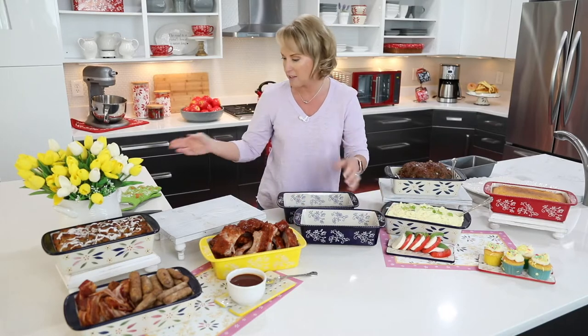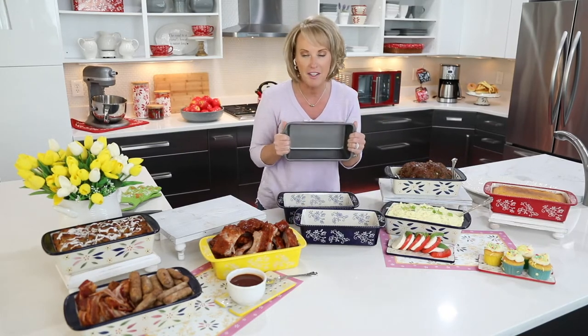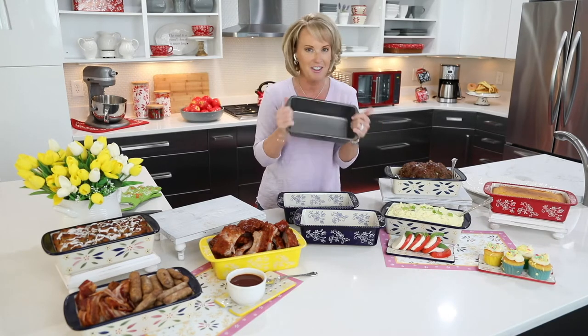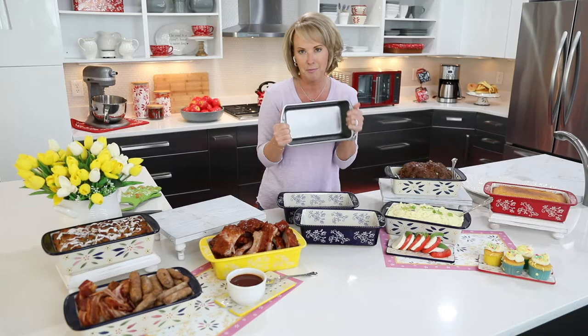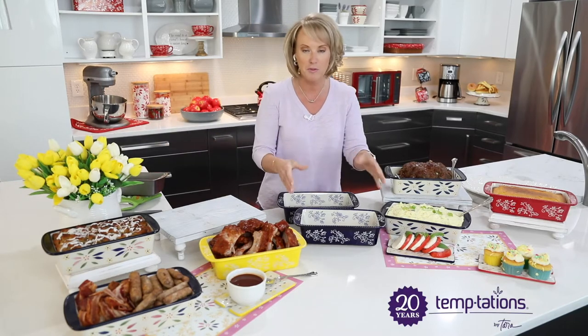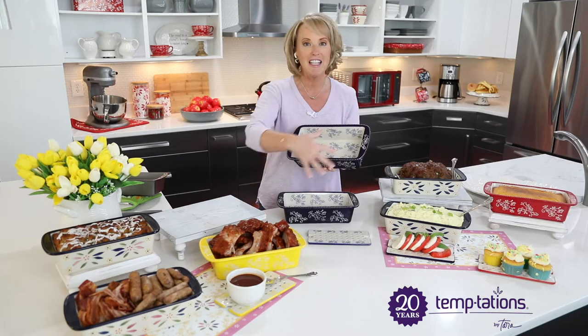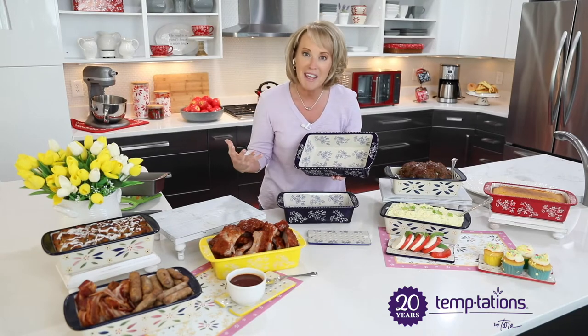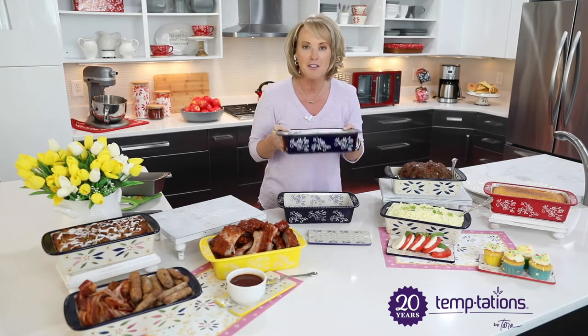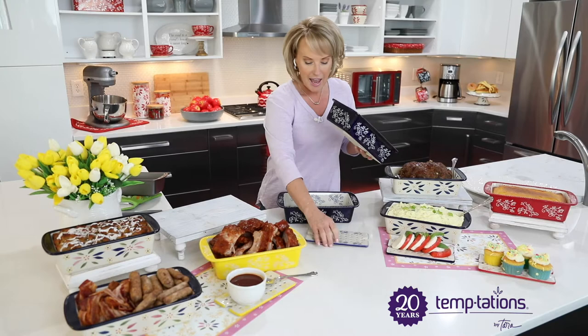Let's talk about why I designed this and why I love it. There are metal versions out there, but they buckle in the oven, you can't control the heat, and they're utilitarian — you bake in them but you're not bringing them to the table. With Temptations, because you have that great beautiful stoneware, you get even heating all the way around the edges. When you're baking in here — no butter, no oils, no extra added fats — and everything moves right away from the sides.